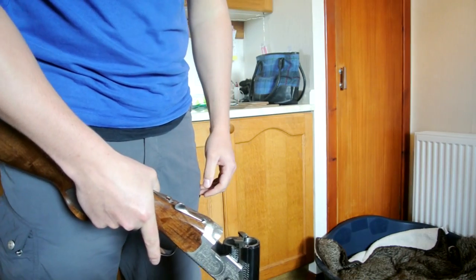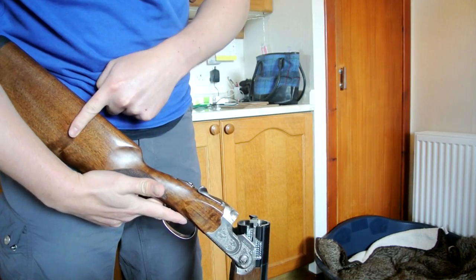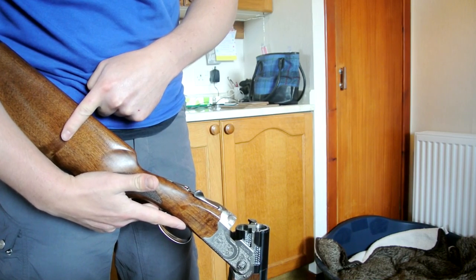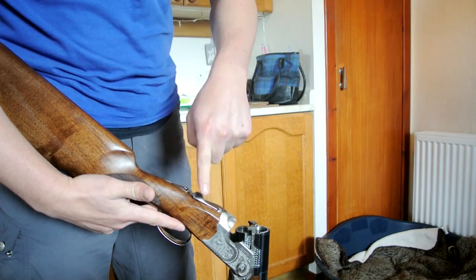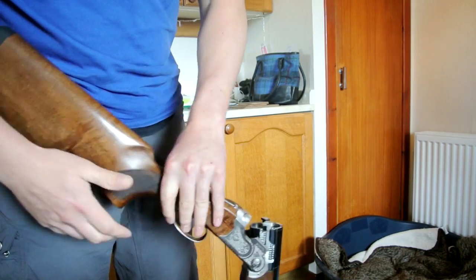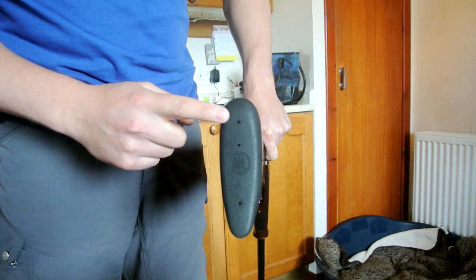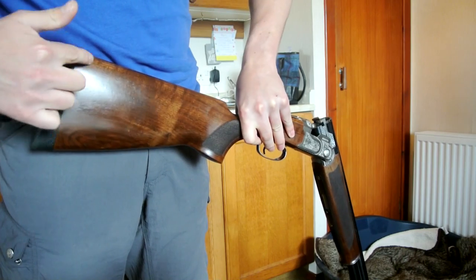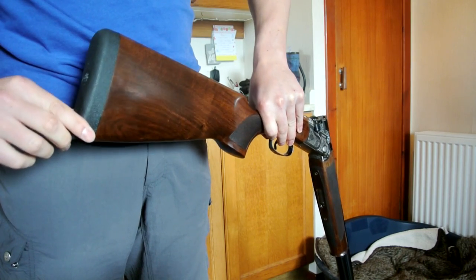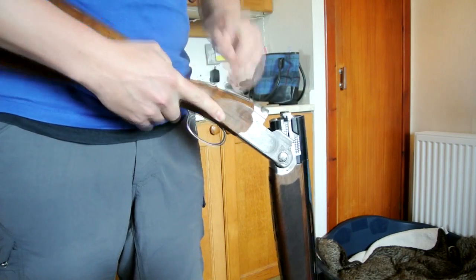I took the stock bolt out with a torque wrench and it was a little over 10 newton metres — so that's what it went back in with. Your butt pad is just in with what are essentially wood screws into your stock. Don't over tighten those. And that is it.